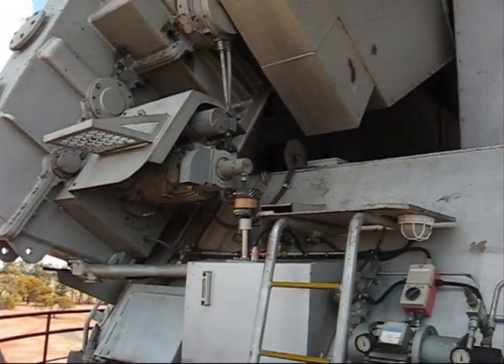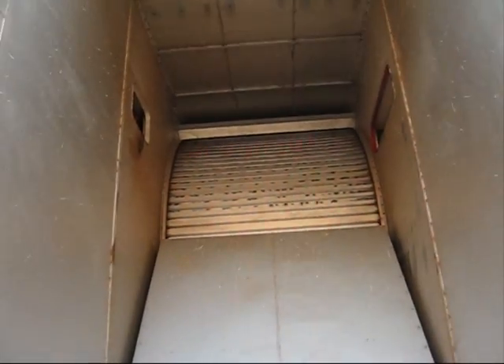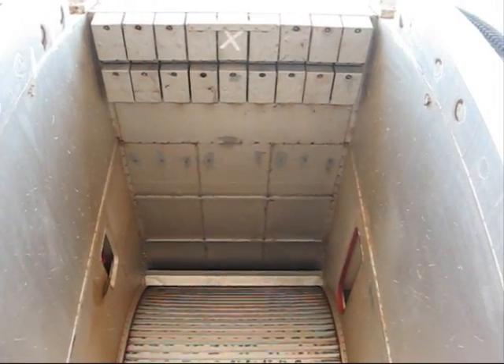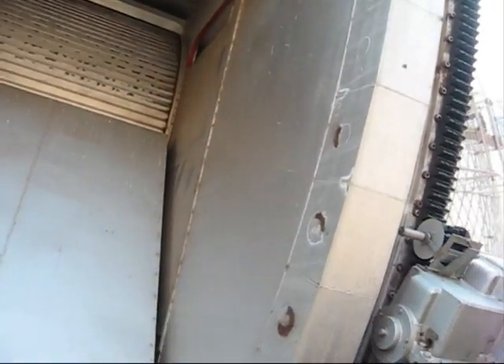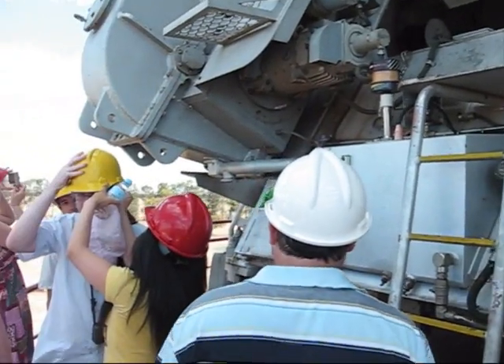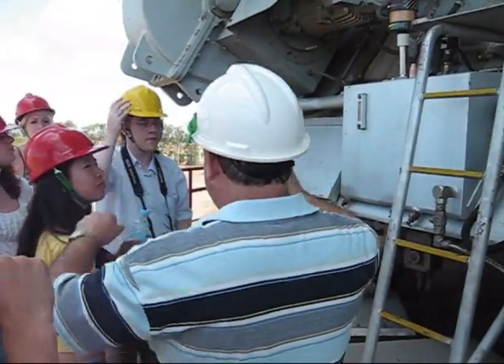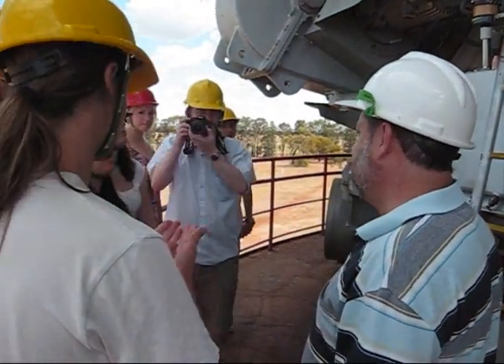This is where we move the telescope up and down. You can see it's counter-weighted — it's very precisely balanced out here. It's so precisely balanced that we only use these two little motors, one here and one opposite there, to move it up and down. These are the size of washing machine motors.